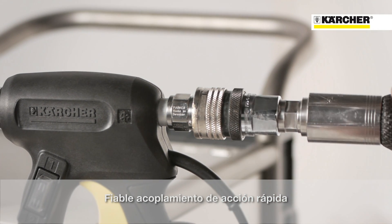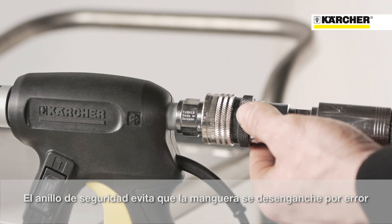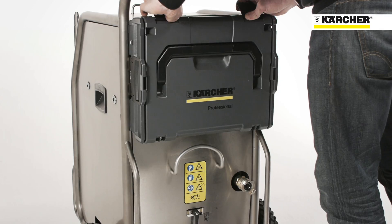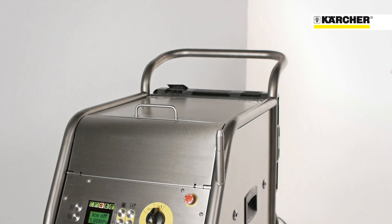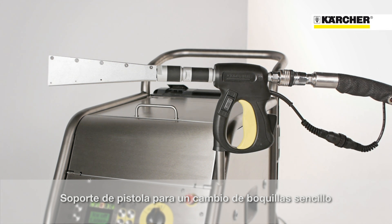The ice blaster is extremely easy to use. The blast hose can be assembled in a flash thanks to the quick coupling. The safety ring prevents the hose from accidentally loosening. With the nozzle case, all nozzles are always ready to hand. Due to the parking position of the blasting gun, the nozzles can be mounted very easily.